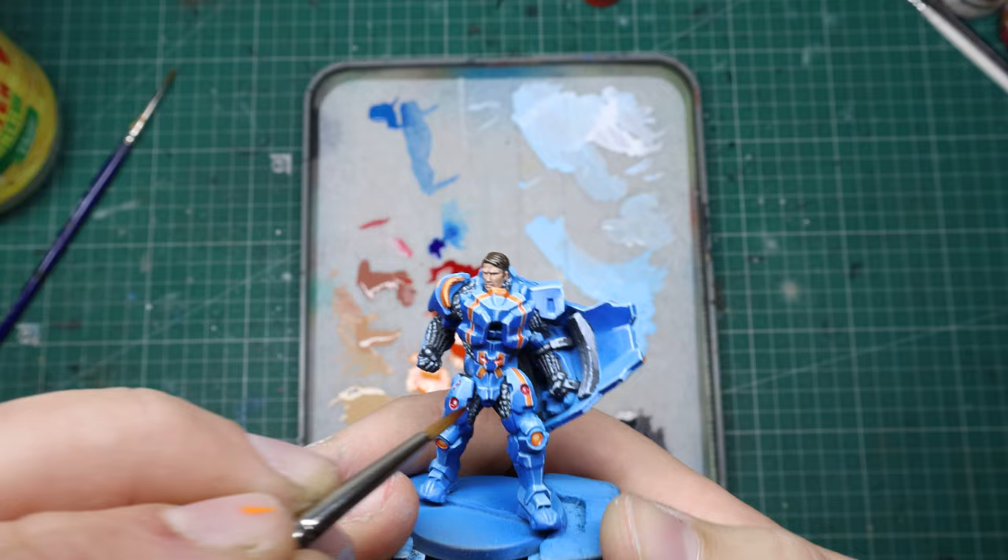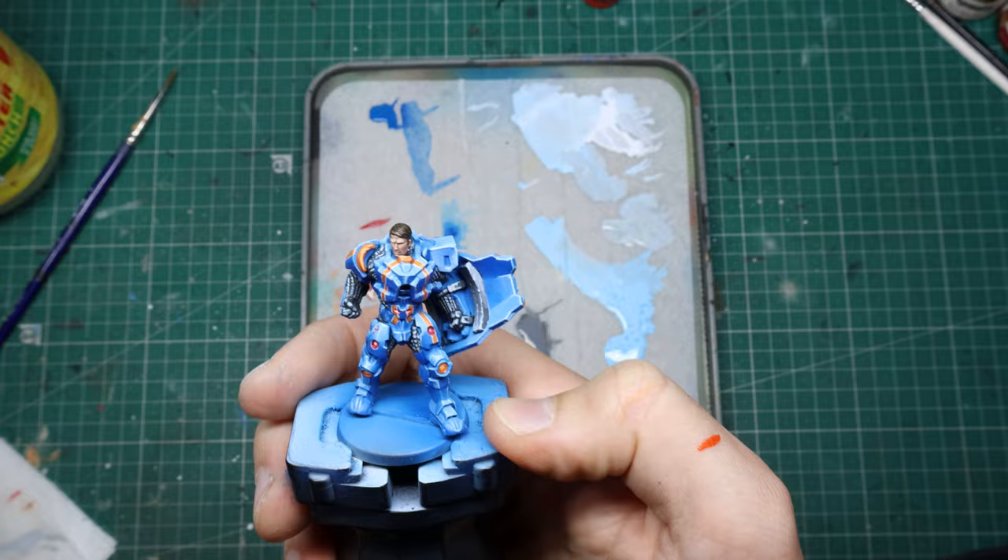And just like that you've got yourself a Maximus, all shiny and ready to crush his foes in the hexadrome. If you've got any questions, comments or criticisms chuck them down below, thank you for watching, subscribe if you want, and that's all for the video.